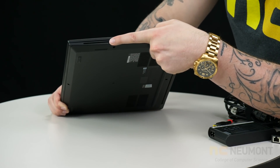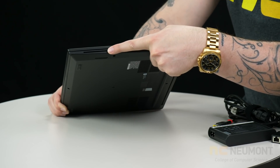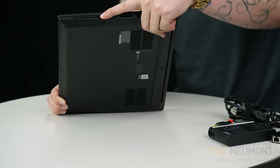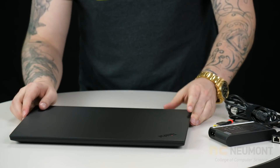And then there's an extra expansion bay card slot here that ThinkPad has some proprietary devices you can plug into, like a network card for a 3G or 4G mobile provider. So those are the ports on the machine.